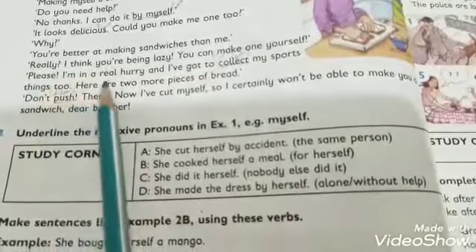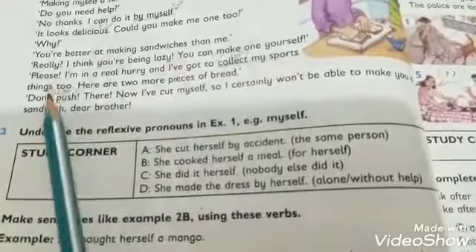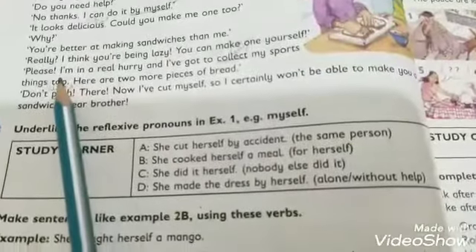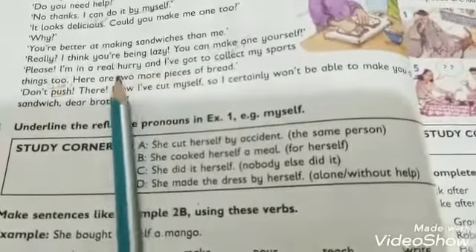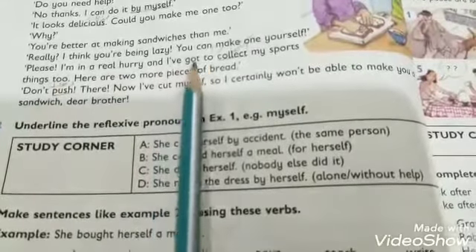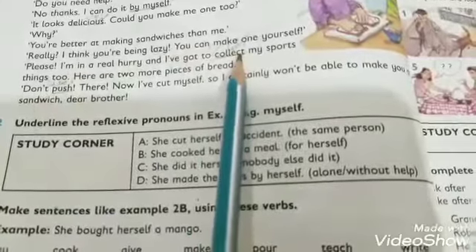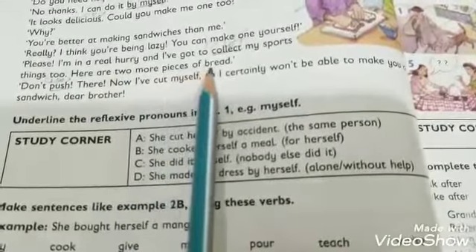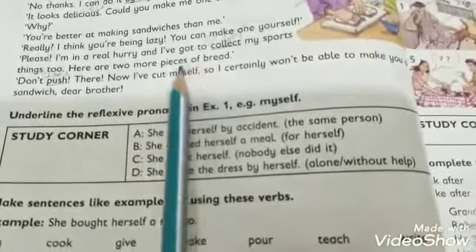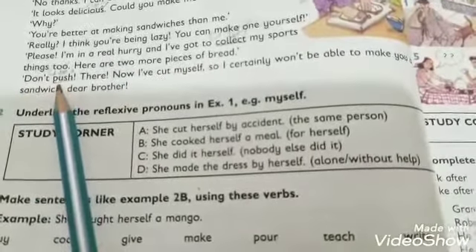Dan said: 'Please, I am in a real hurry' — 'hurry' means 'jaldi' — 'Mujhe bahut jaldi hai.' 'And I have got to collect my sports things too' — 'collect' means 'ikhata karna' — 'Aur mujhe apna khelon ka samaan bhi ikhata karna hai.' Sandra then said: 'Here are two more pieces of bread. Don't push.'